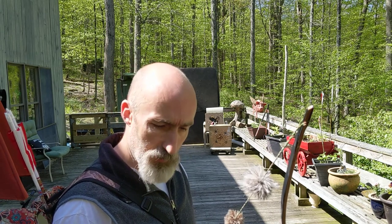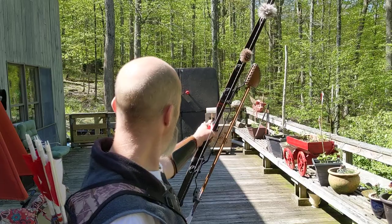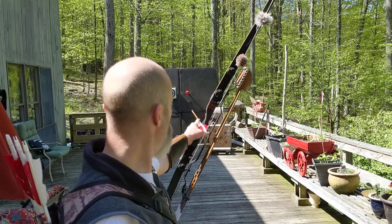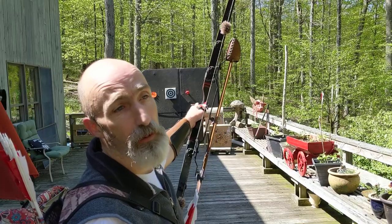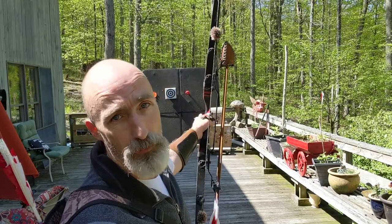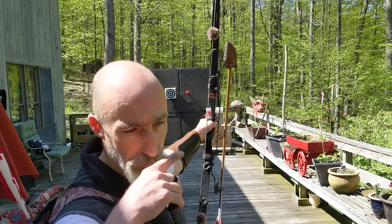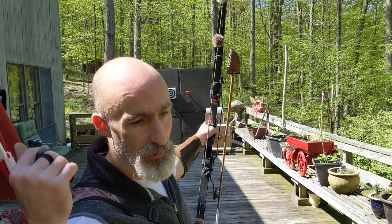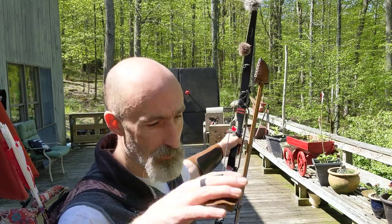When you're aiming, try not to worry about holding your bow dead center. The bow is always going to float — it's always going to bounce around. The harder you try to keep it still, the more it's going to float. So just let the bow float, do your aiming, and whether you're using a trigger or the feather touching your nose, when you release it, all that floating will take care of itself.